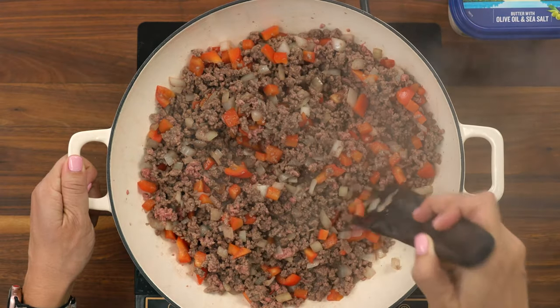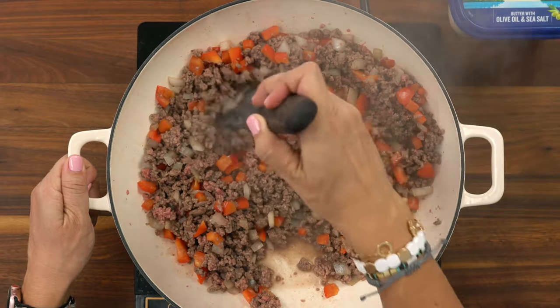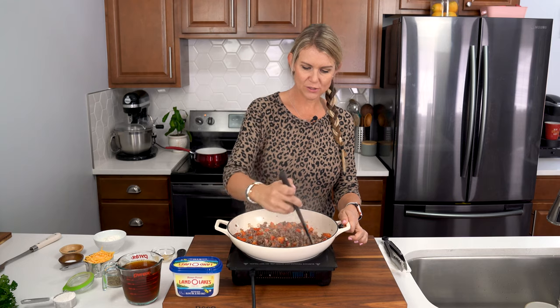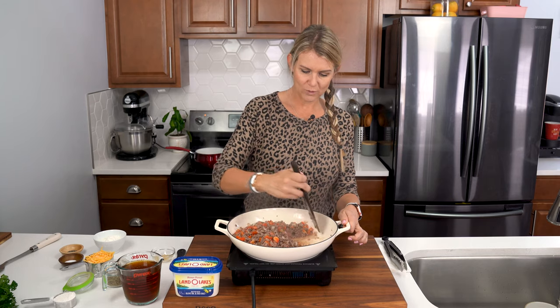When I'm working with a big heavy skillet like this and I need to drain some fat, what I like to do is scoot everything to one side.